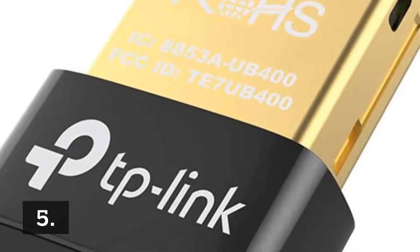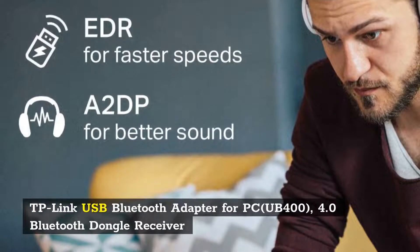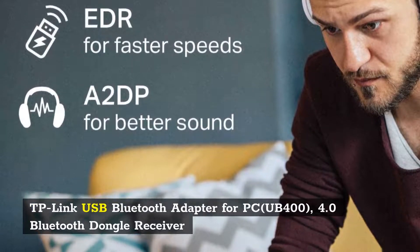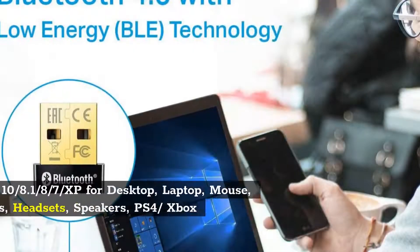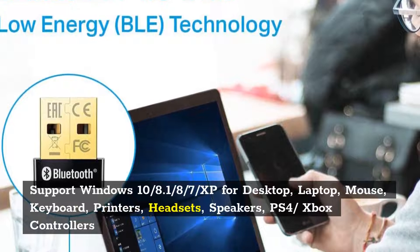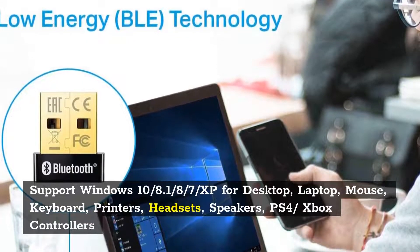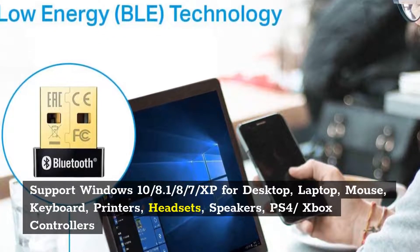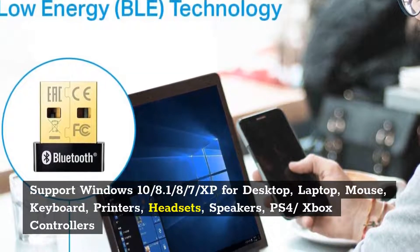Number 5: TP-Link USB Bluetooth 4.0 Adapter Dongle Receiver UB400. Supports Windows 10/8.1/8/7/XP for desktop, laptop, mouse, keyboard, printers, headsets, speakers, and PS4/Xbox controllers.